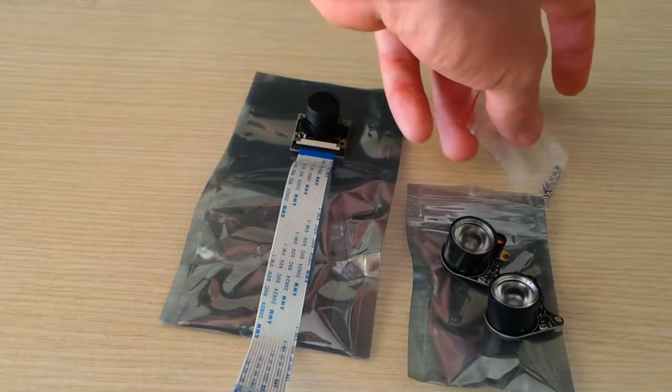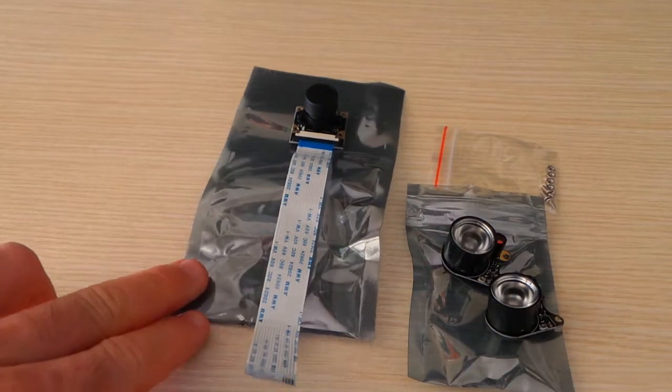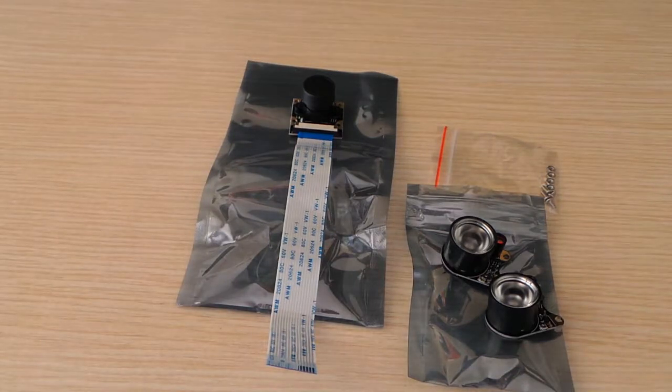We also have the screws and nuts to attach the LEDs to the sensor. I paid about 22 euros on amazon.it. I will use this little camera to make a project with my Raspberry Pi 3B+. I would like to create a night vision camera, but first I'd like you to have a look at the sensor itself.